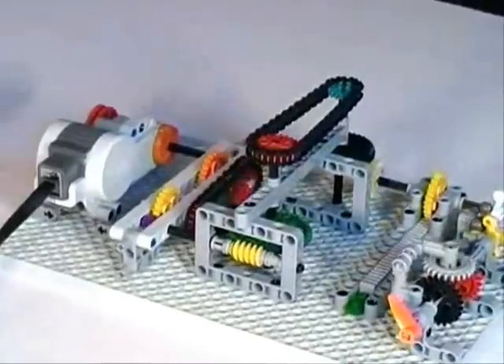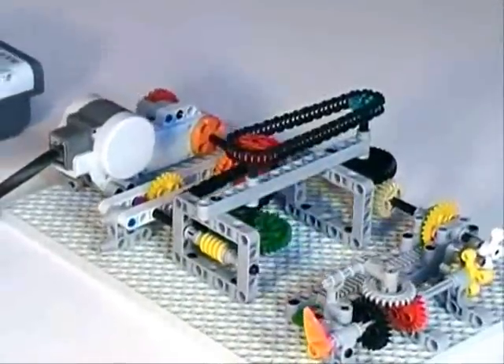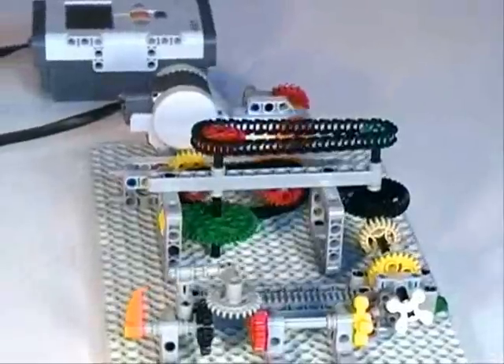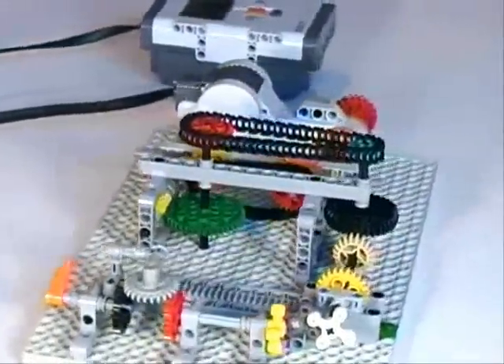Well, this week we received our first studless Technic baseplate, a new product called the MinuteBot Base. This is what you see here in the video.